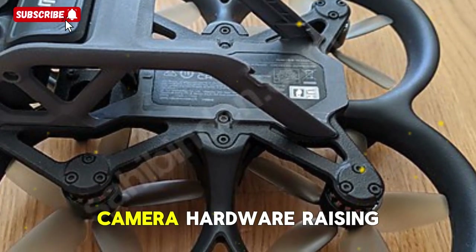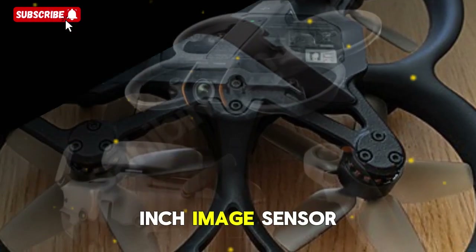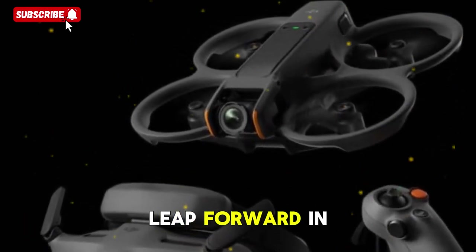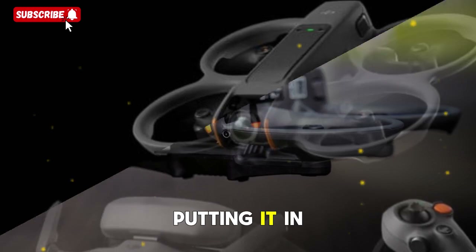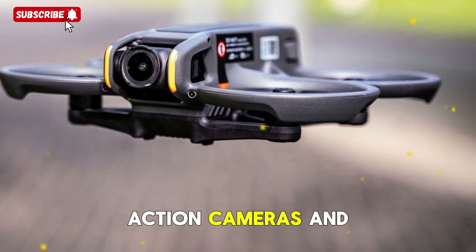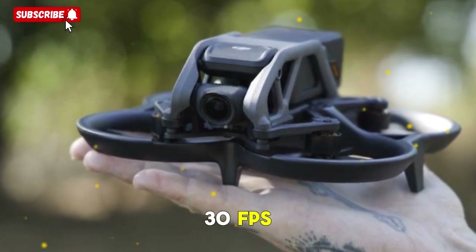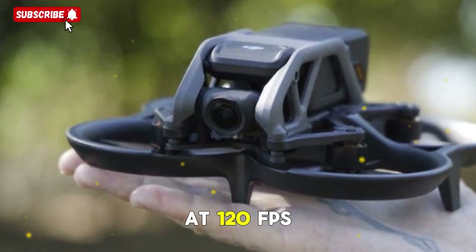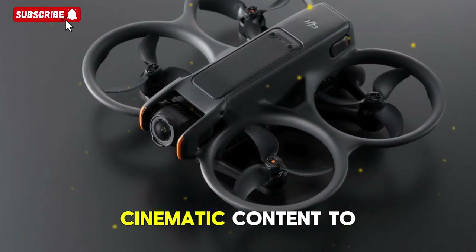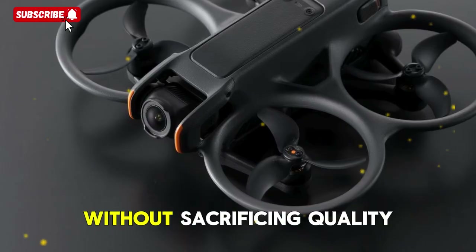Camera hardware raising the bar: the DJI Osmo Action 6 is rumored to pack a 1-inch image sensor with 13.5 stops of dynamic range. That's a massive leap forward for an action camera, putting it in direct competition with the GoPro Hero 13 Black and even blurring the lines between action cameras and compact cinema rigs. Here's the rumored video lineup: 8K at 30 FPS, 5.3K at 60 FPS, and 4K at 120 FPS for slow motion. That means everything from high-resolution cinematic content to silky smooth extreme sports slow motion will be possible without sacrificing quality.